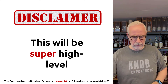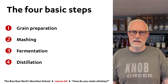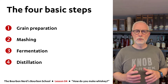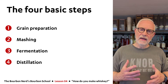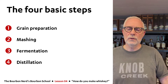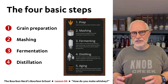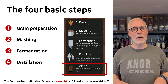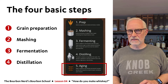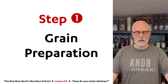Alright, let's get to it. The four basic steps of making whiskey are: first, you need to prepare the grains; then you do something called mashing; then you go through the fermentation process; and then the distillation process. If you look up whiskey-making steps online, you'll see a fifth step — aging — which is very important for American whiskey, but I won't be covering aging in this video. That alone will probably take three or four lessons.